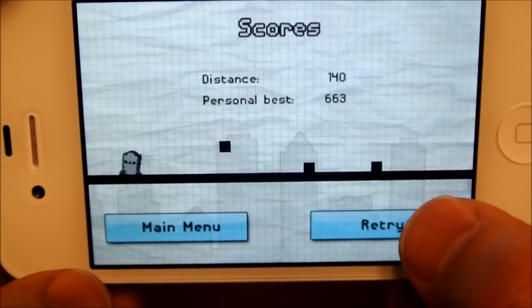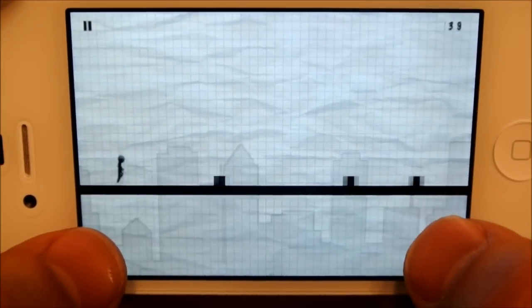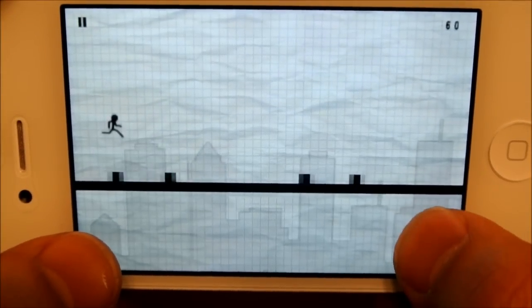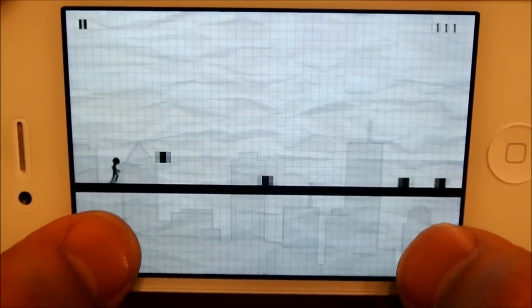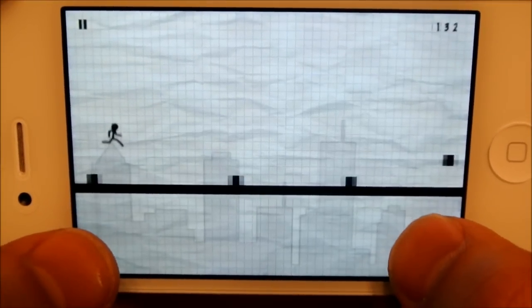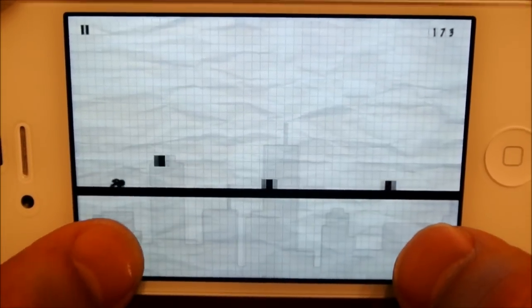So the longer you go the more points you get. You can see my personal best — obviously I haven't been playing this game that long, but you can definitely get yourself up there. It's a really fun addictive game to play. Pretty simple, but it does get harder as you go along. In the higher versions there are different things that come up that are harder to go over.